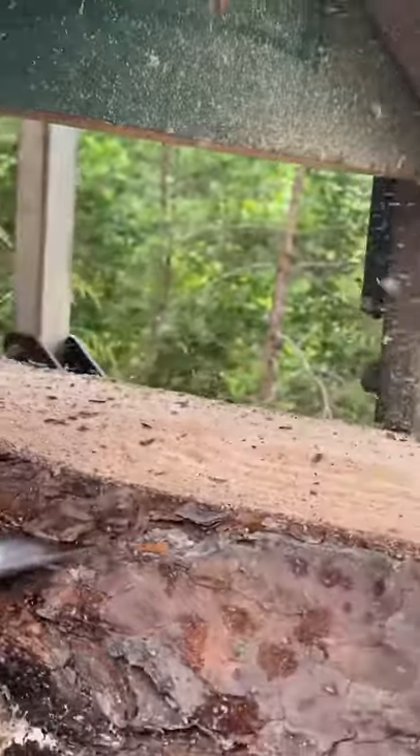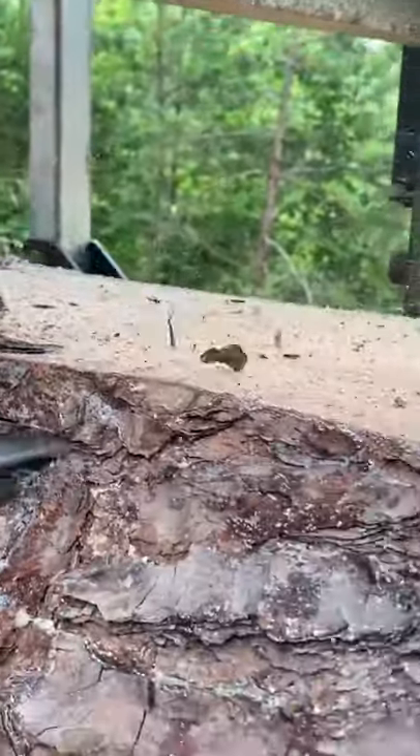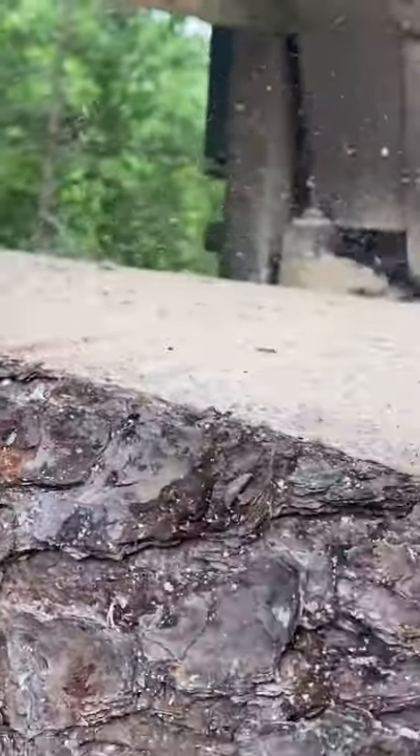If you're interested in that type of video, give this video a thumbs up and a like, and check out this nicely fresh sharpened blade. Thank you guys for watching. See you later.